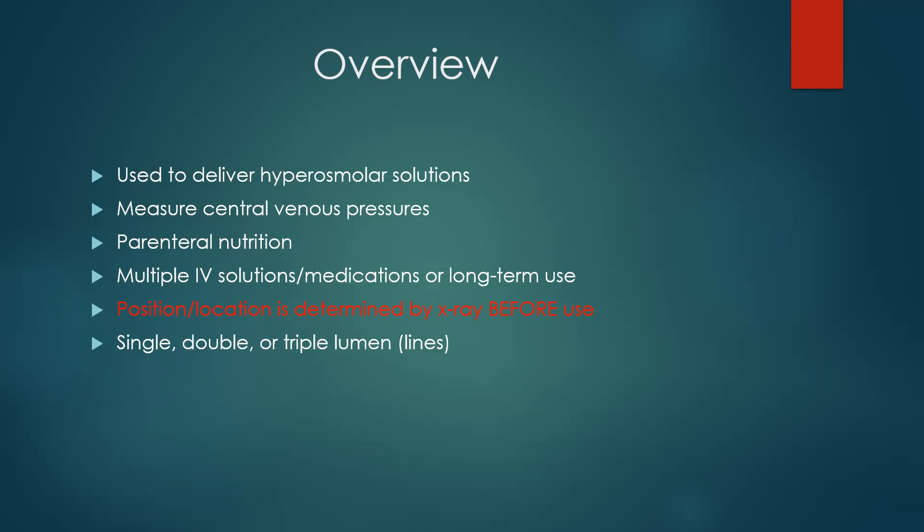Once a central line is placed, it is not immediately used. We confirm it on x-ray and then we can begin to use it. These can be single, double, triple — I've even had a quad before. That just means how many lumens you have. Sometimes patients have multiple central lines, so it just depends on what's going on with your patient.